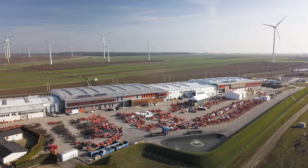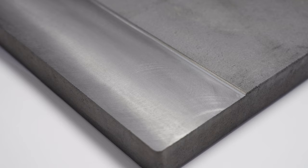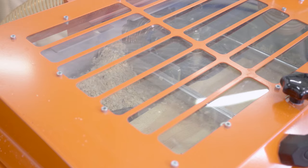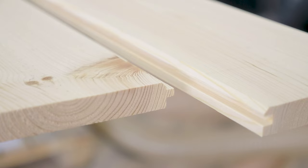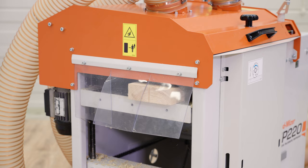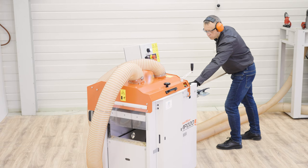Our company uses the same technology and materials to continue the production of these well-proven and trusted machines. We are glad we can build on the Swedish legacy and provide woodworkers all over the world with the tools they need. The MP220 is available worldwide — you can purchase it online or through a local dealer. It's shipped on a pallet and after minimal assembly, it's ready to work.